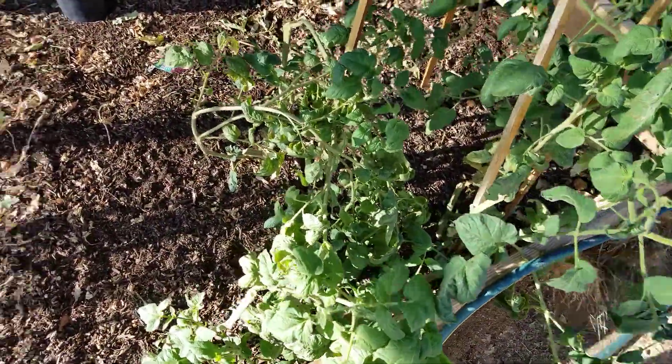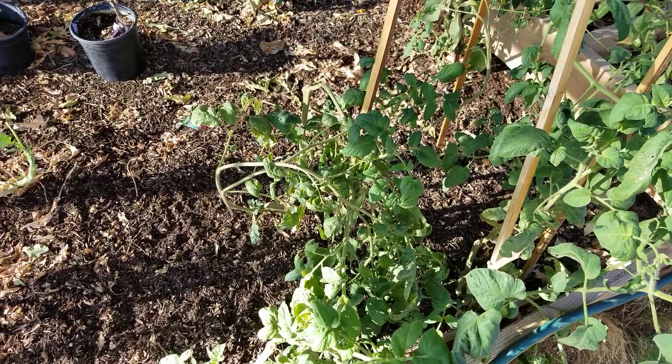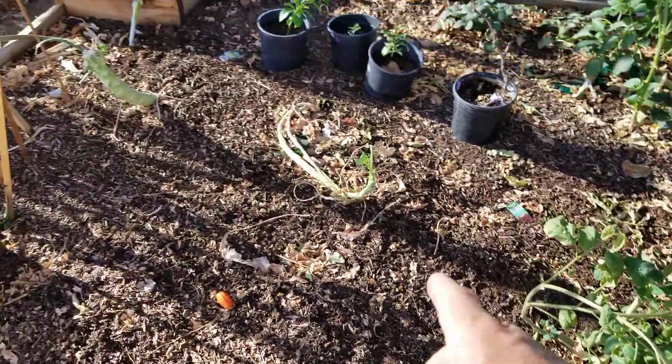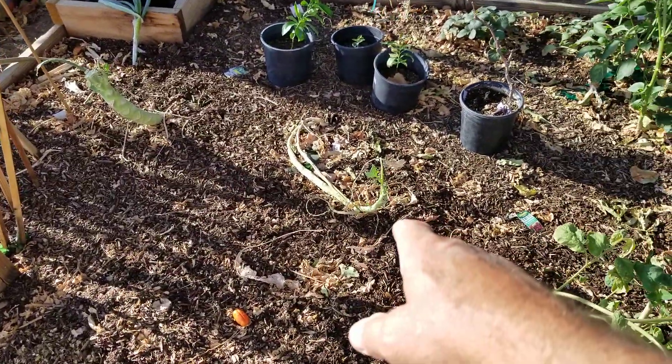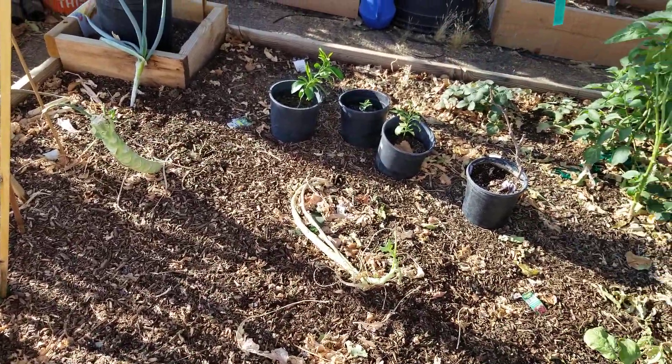That's where we stand. These tomatoes, they've got to be tied up. I'll pick out a few more branches and suckers off of these and clean them up. And my broccoli down there has got new sprouts on it. Looking good.